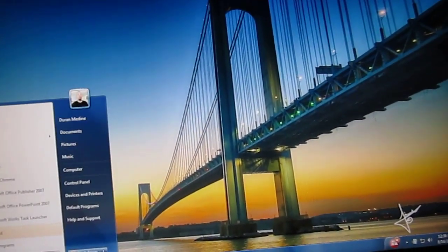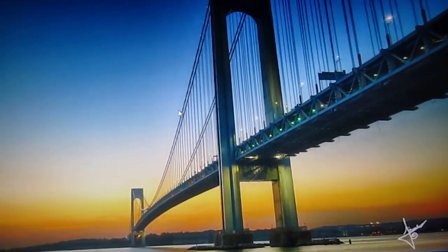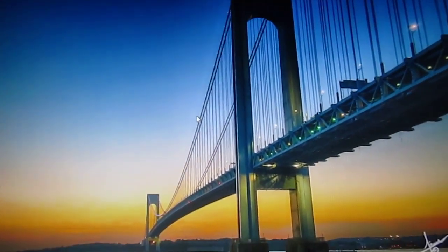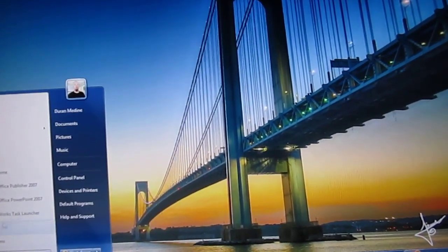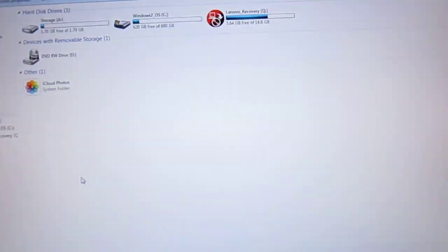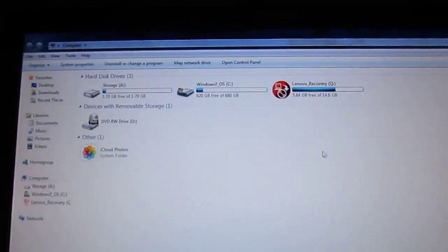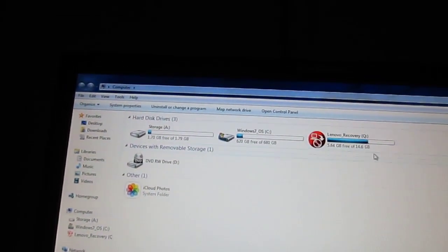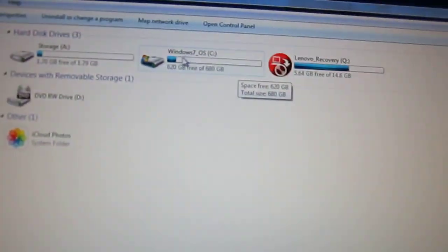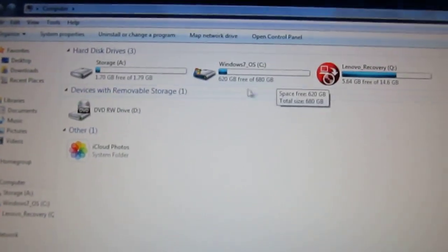A lot of low-end Lenovo desktop computers, like the cheaper models, would usually have the built-in graphics. This even got a 750GB hard drive, which Lenovo decided to divide into partitions, making the Windows partition 680GB.